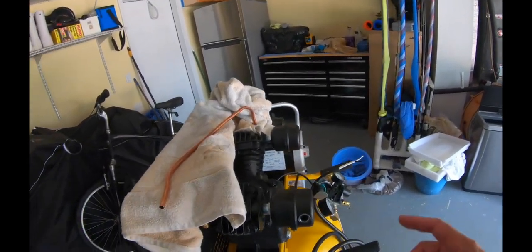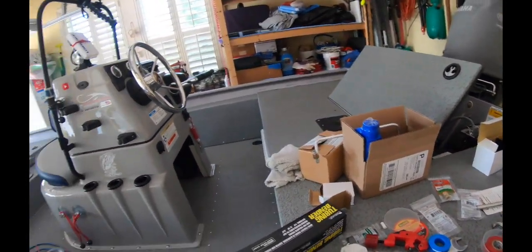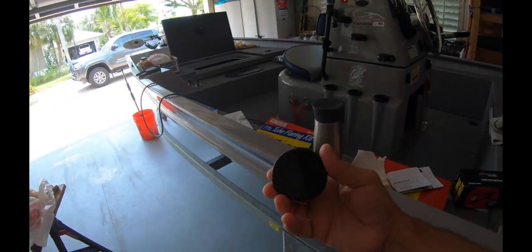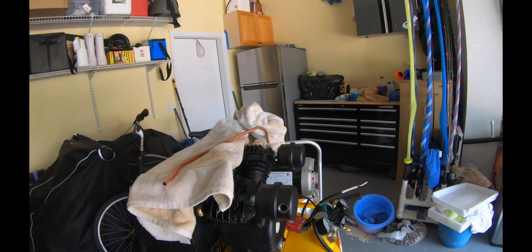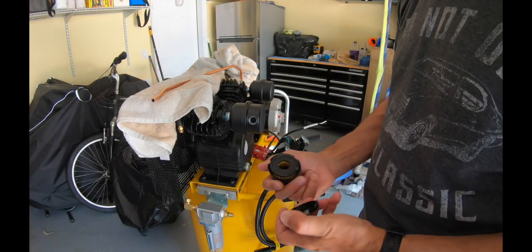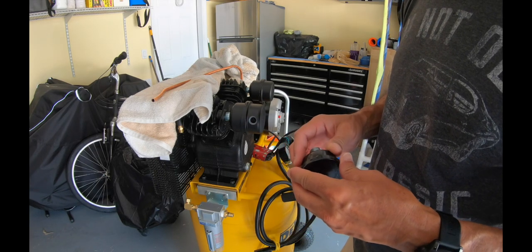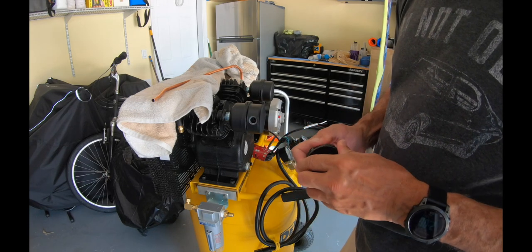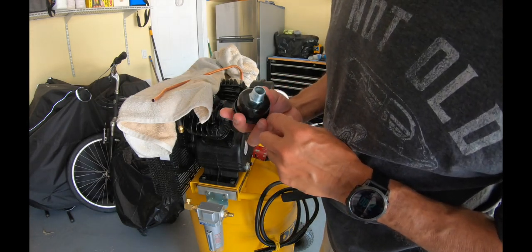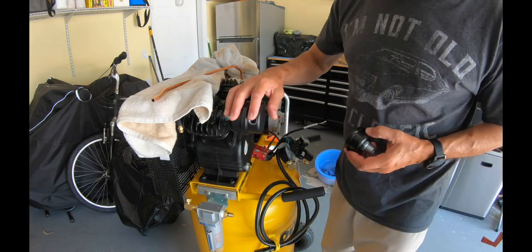I also modified the intake air on this compressor. It came with these little ones and to me they just weren't good. This larger filter by far takes in a lot more air. The stock filter only has this little tiny filter and the intake is super small - I don't know why you'd put something like that on a two-piston compressor. On this upgraded one the intake is through here, and the other intake is through a bigger port rather than that small little opening.